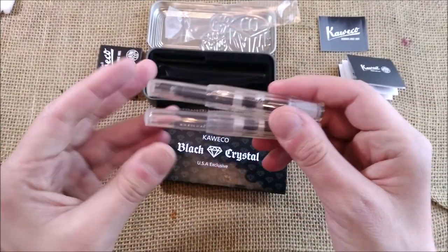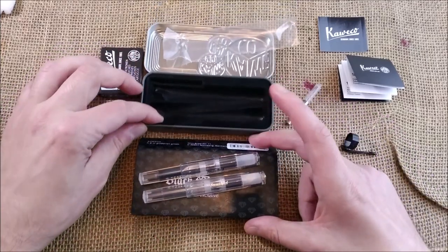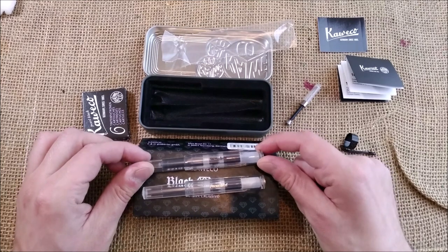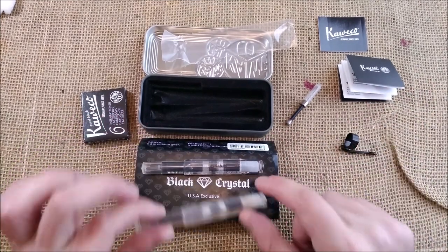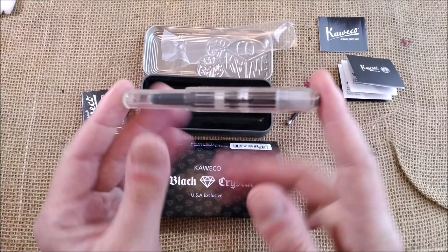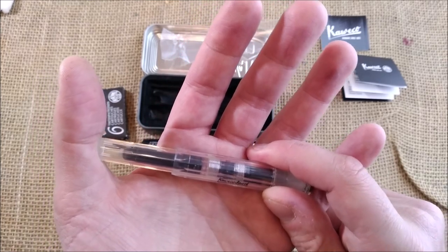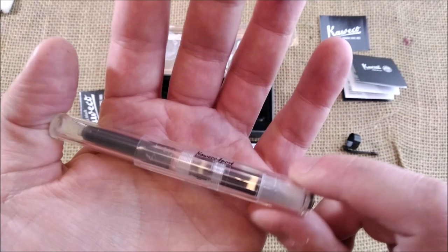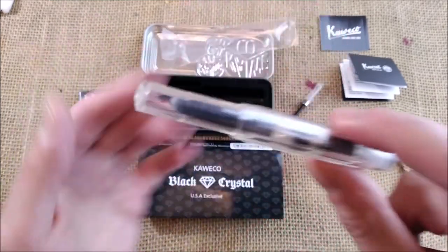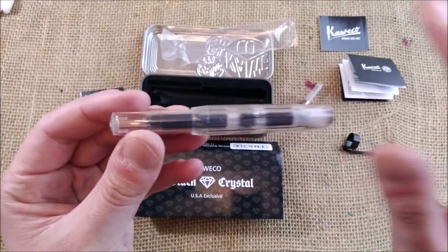And there are more interesting Kaweco things coming from the USA — the blue gold spot version, and also a brown AL Sport. They will reach me one of these days and I will show you here on the channel. So I'm quite happy to have yet another full transparent clear Kaweco Sport. Now I have four, if I'm not wrong — and you'll be asking which are the other two; you'll have to wait until I make a video about them. So this is all I had to show you. I hope you enjoy. Check the store, The Pen Thing. We'll see you soon. Bye.